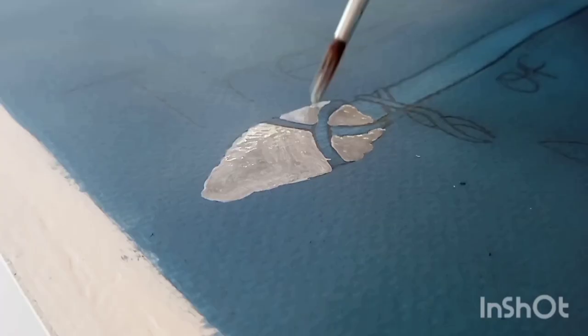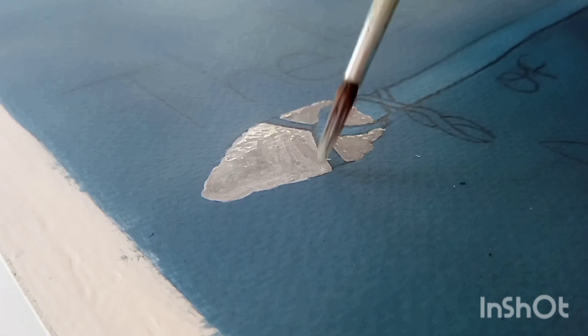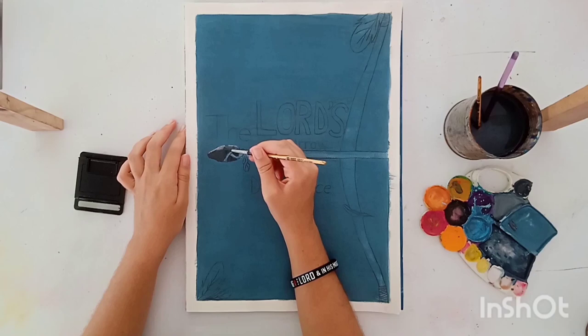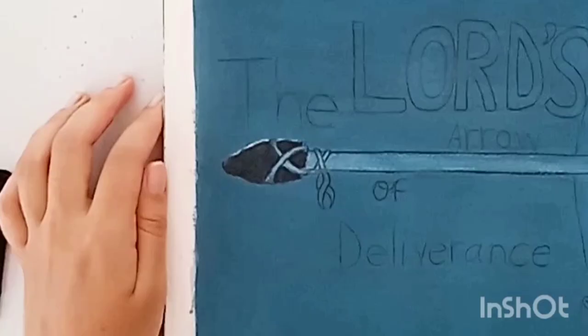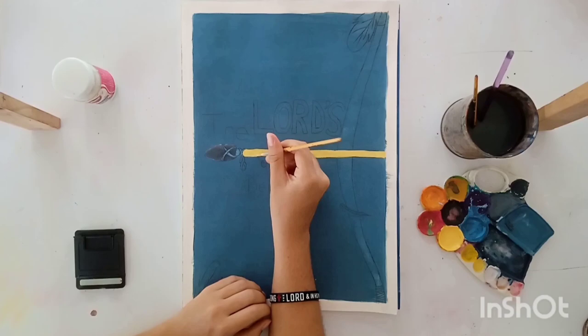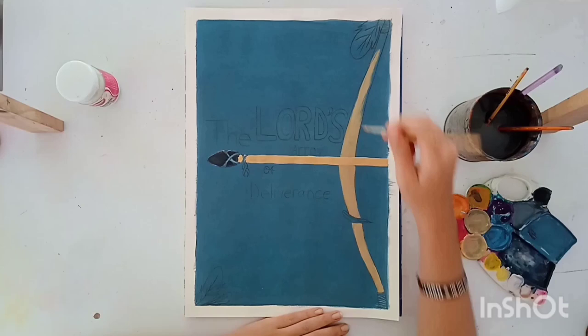This is when I started going in and filling in the colors of the bow and arrow. For the arrowhead I chose blacks and grays to show a bit more that it is a stone on the end of that arrow. And as for the actual bow and arrow, I went in with various shades of browns and yellows. Unfortunately this painting was just one of those paintings that looks like it's going to be really quick and easy but in the end it's not — time just flies while you're painting this thing.